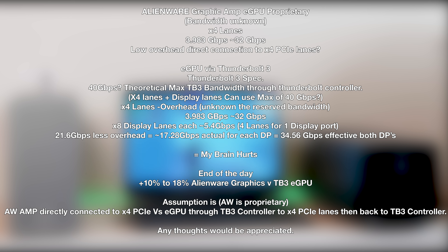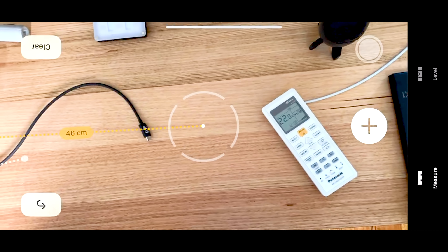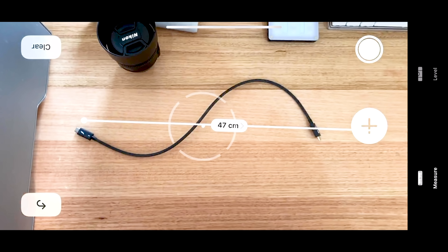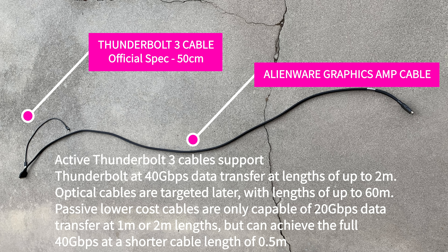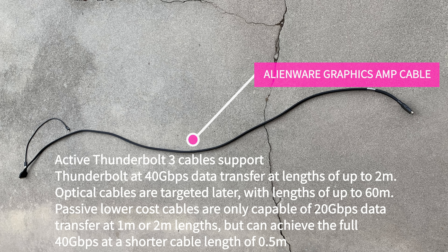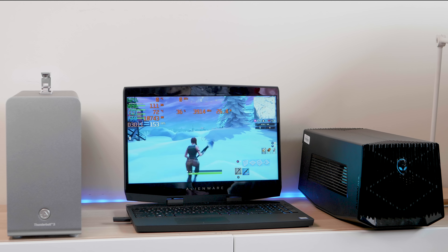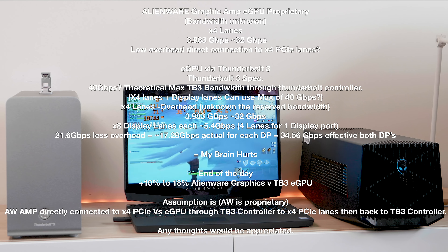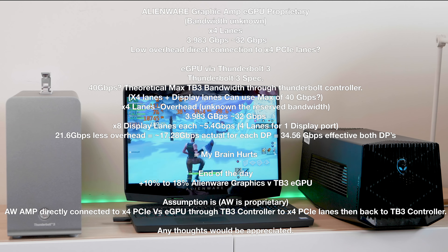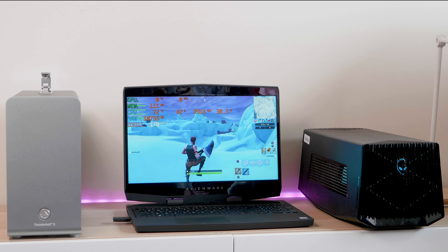If you look at the eGPU cable — a proper Thunderbolt 3 cable — the spec is about one foot. It is so small. That is the Thunderbolt 3 spec. If you go any longer, you're out of spec. Longer cables will work and may increase latency a little bit, but this Thunderbolt interface was not made for long distance — it was made to be directly attached to your computer. You really need a proper Thunderbolt 3 cable; longer ones can cause dropouts and other problems.